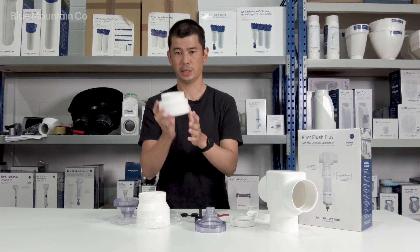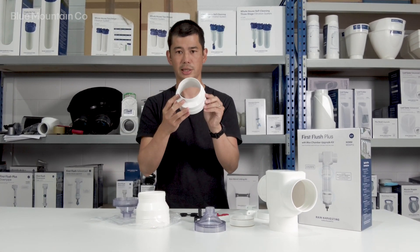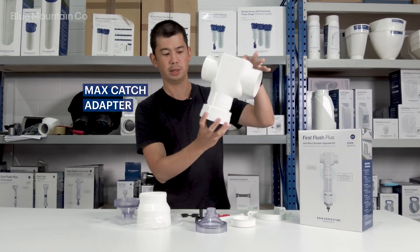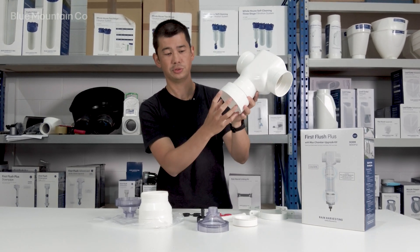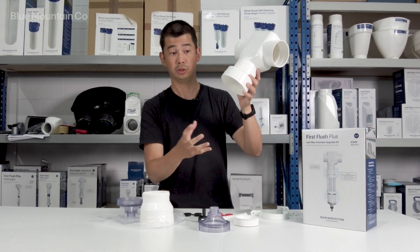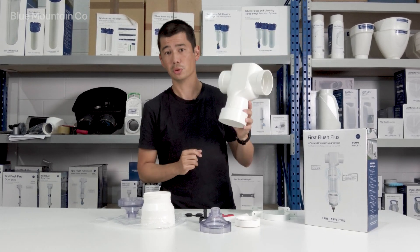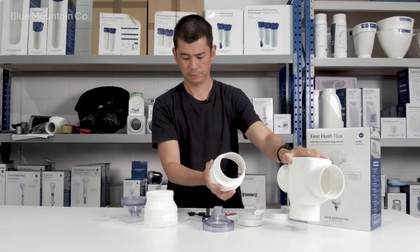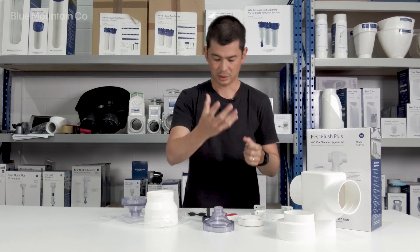You'll also get this piece here — this is the Max catch adapter. That will end up fitting into the tee piece, and that's what gives you that bigger diameter for you to catch water in, which means you can store more water in a smaller area.